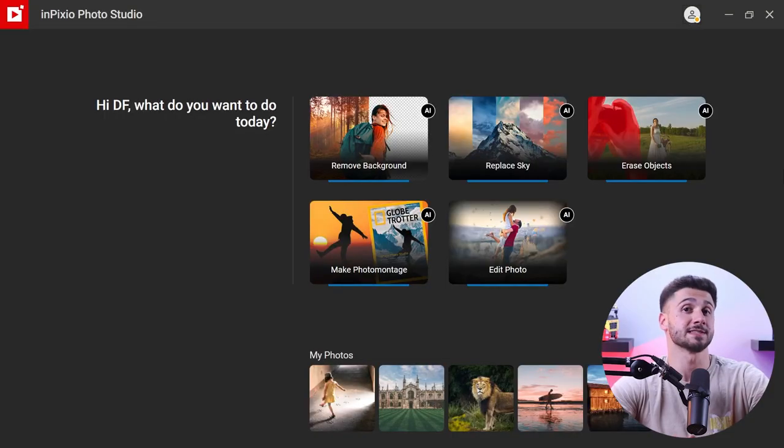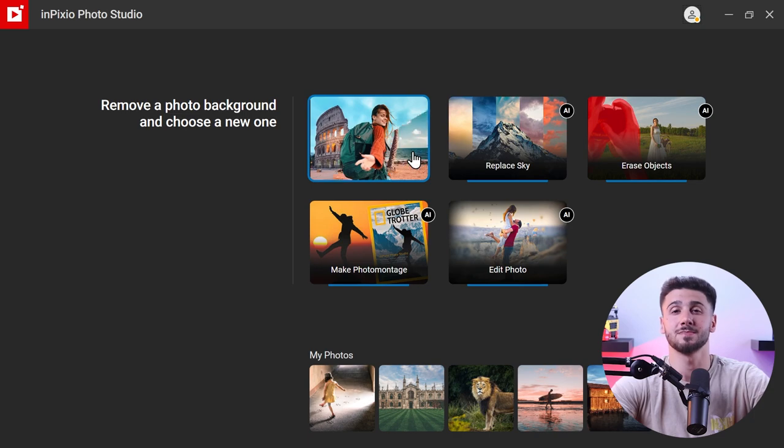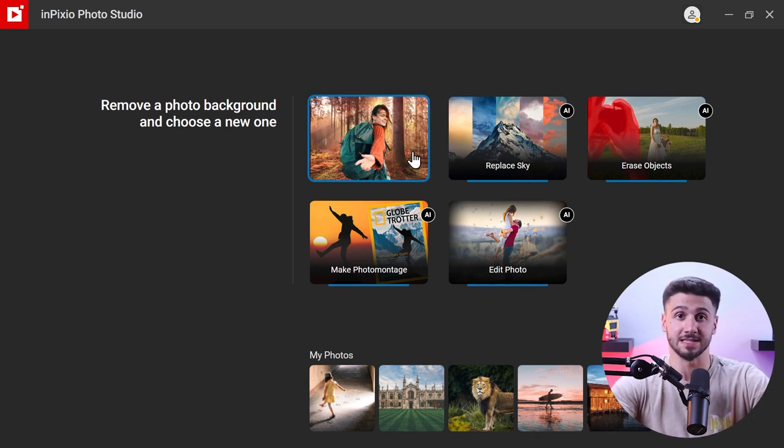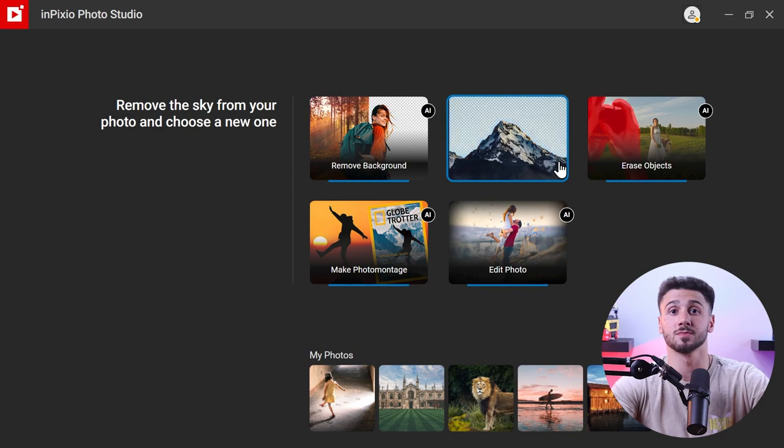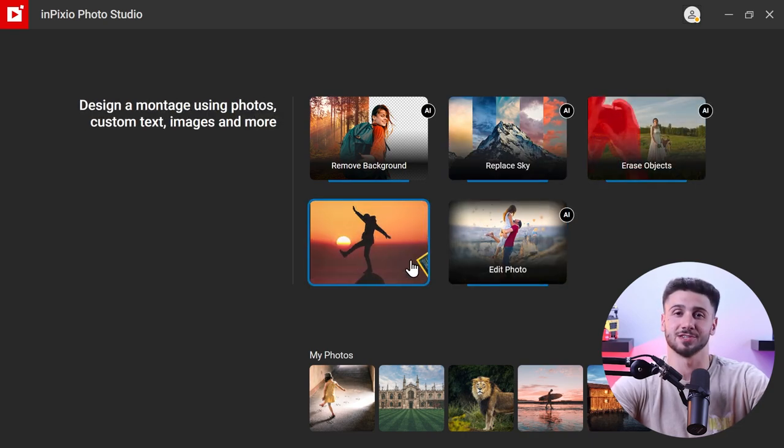When you open inPixio Photo Studio the first thing you'll notice is the fresh and modern interface. The home screen is simple, giving you easy access to all the editing tools. The main editing options like erase objects, replace sky, remove background, photo merge, and edit photos are neatly placed in the left-hand toolbar, making the program beginner-friendly and easy to understand.